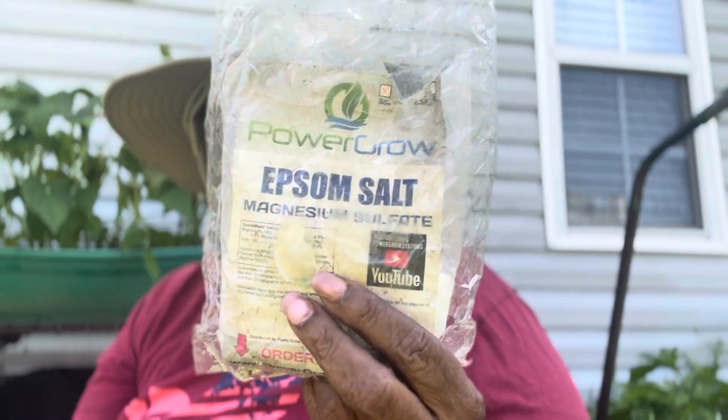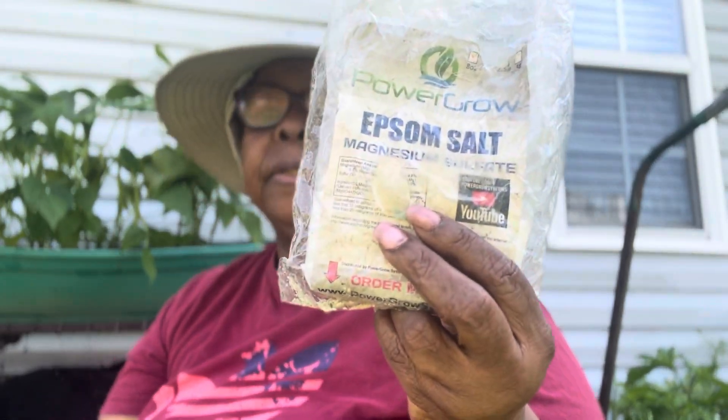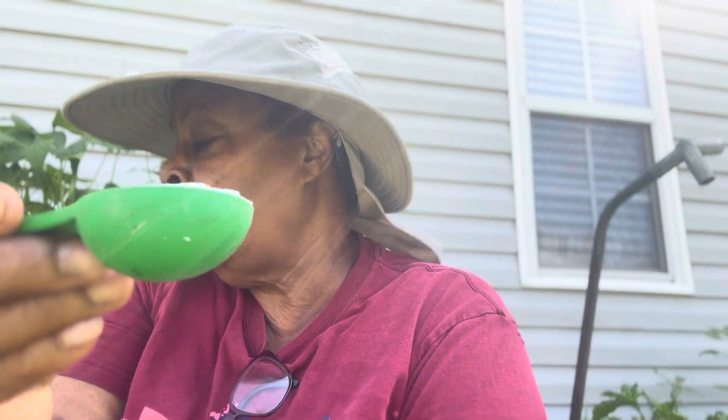I use them every year on my peppers and I can see the difference. This is the tablespoon I'm going to use. I'm using two of these because I have a two gallon watering can.